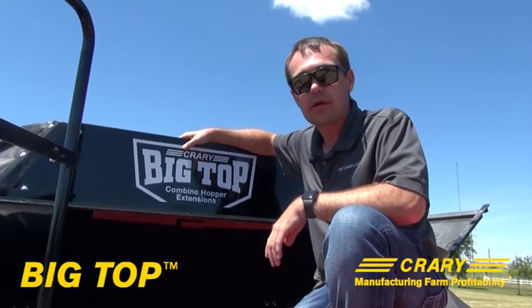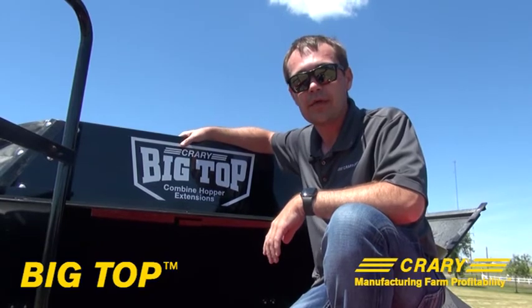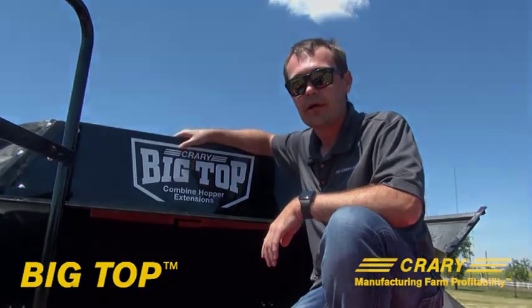So yeah, take a look at our hopper extensions — Creary.com. You're welcome to call us anytime. And if you have questions, check us out on the internet at Creary.com. Thanks.